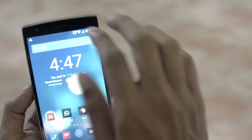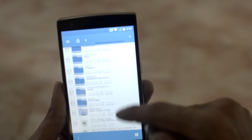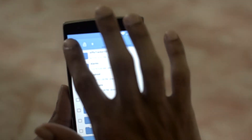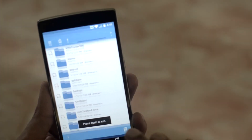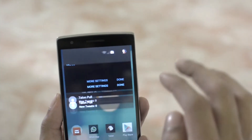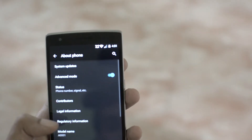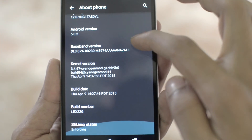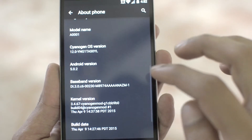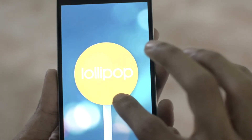Going on into the apps, we have the newly designed file manager. The UI is slick, and in the settings once again, going on down to the About Phone, we have the version numbers. We have Android 5.0.2 and CyanogenMod 12. Going on to the easter egg, we have Lollipop — the Flappy Bird.